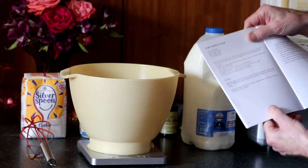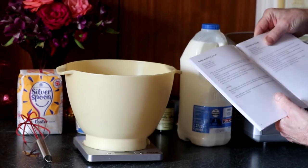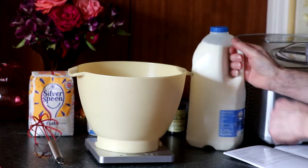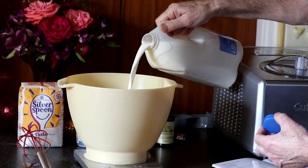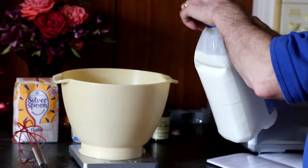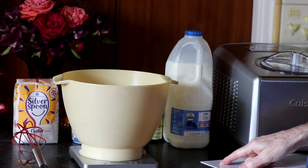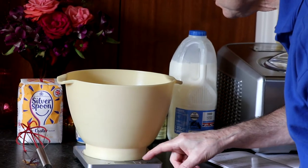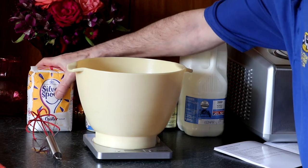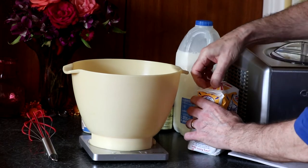We're going to make the simple vanilla ice cream recipe out of the Cuisinart book. The first ingredient is full fat milk — 220ml. And then 150g of granulated sugar. We'll just change the scale to grams. Because we haven't got any granulated sugar we're going to use caster sugar in this recipe and see what happens.